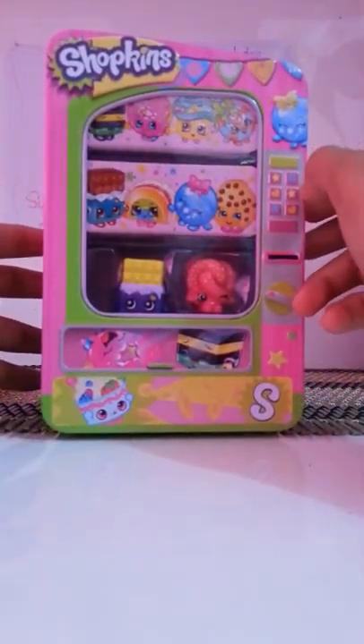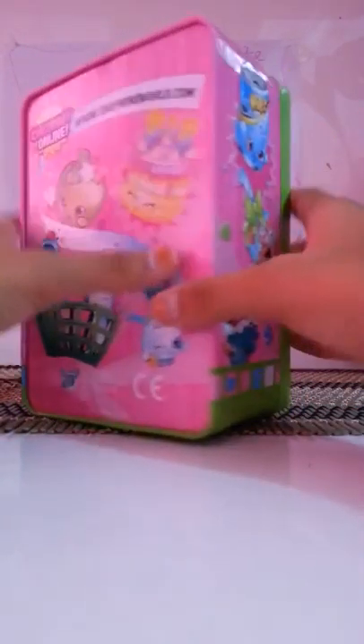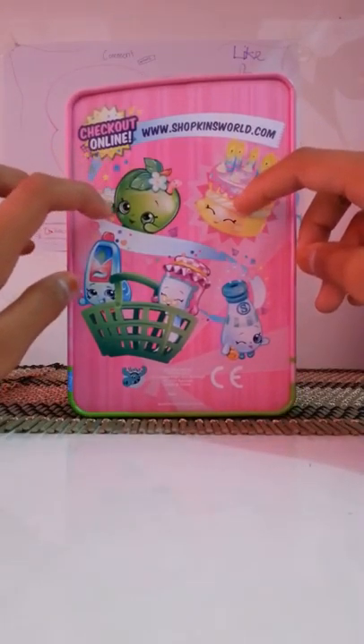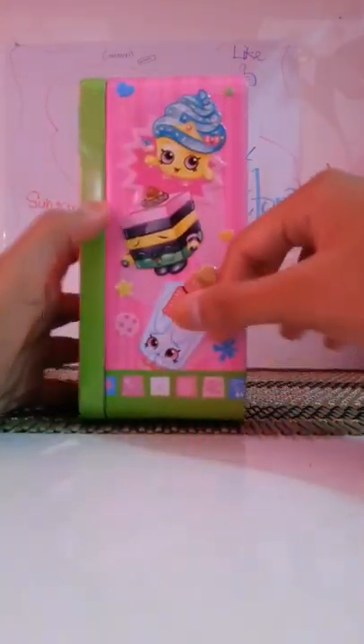This is the look of it. It has some VIP dots and money change to put in. I love these bags — so cute! It has pictures of Wishes, Apple Blossom, Scraps, Grand Gems, and Sally Shakes on the side too, some pictures. So let's open up.